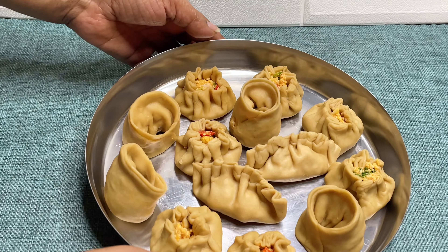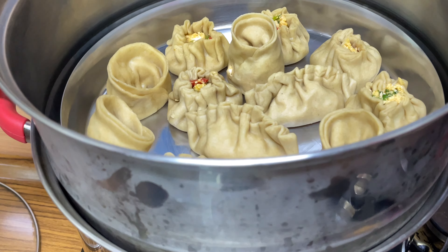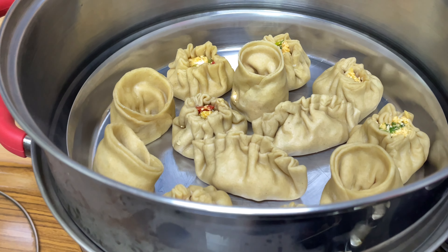Our momos are now ready to be steamed. We will boil the water and then keep them to steam for about 10 to 12 minutes.